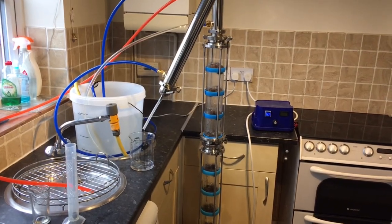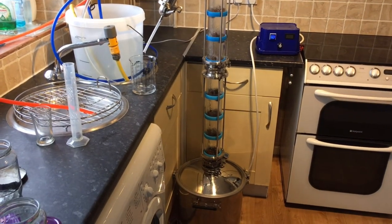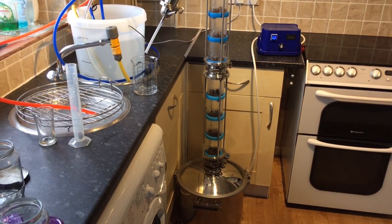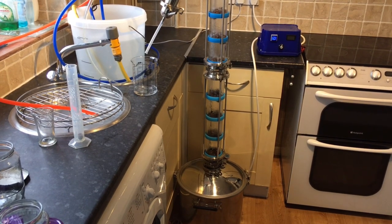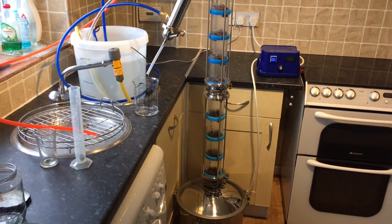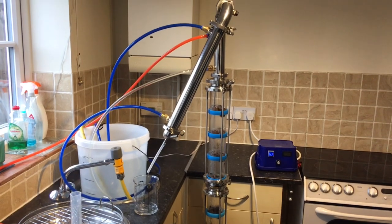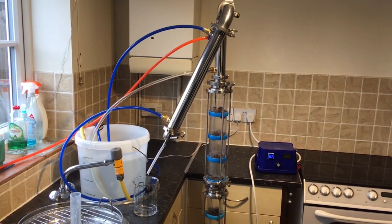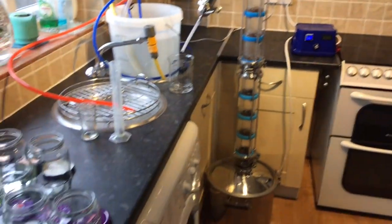And onto the spirit run. If you haven't seen my setup before, this is what it normally looks like when I'm trying to make a neutral spirit. I've got a 25-litre kettle with a 2000-watt element, controlled by my SCR unit - the blue box there. It's got a three-inch column that holds eight bubble plates with a pre-condenser on top, and then there's also the long shotgun condenser as well.